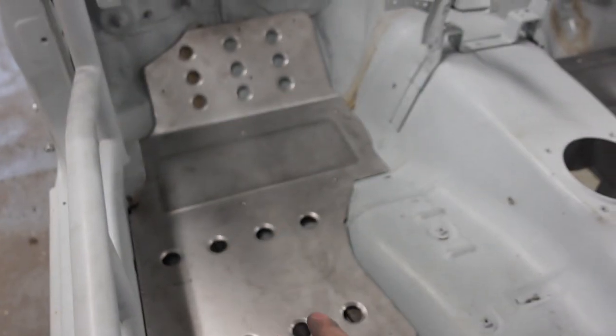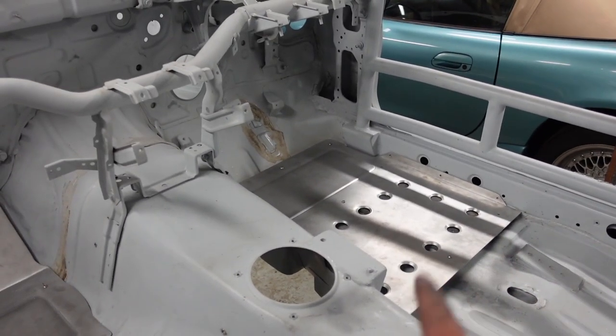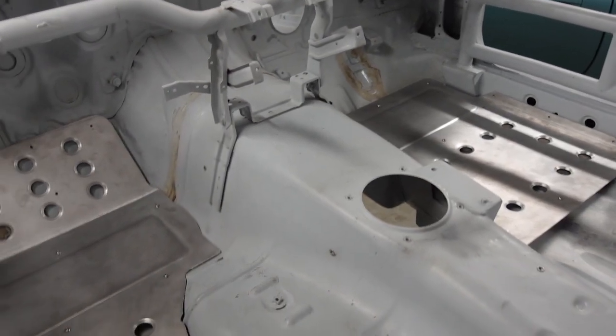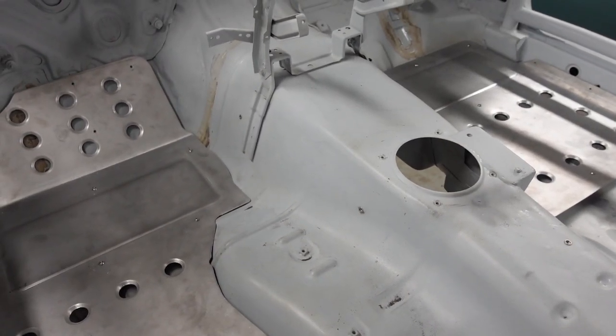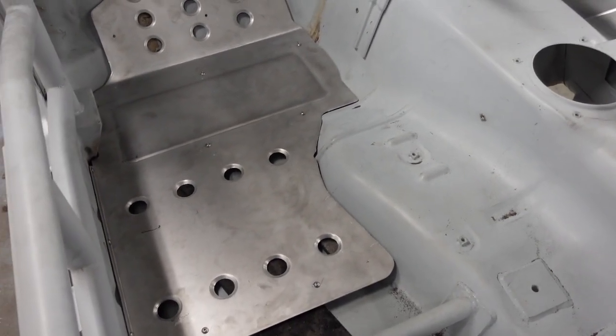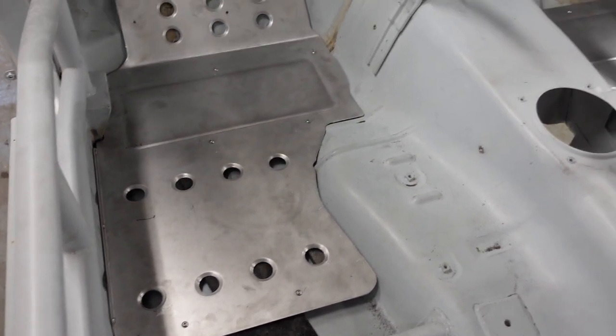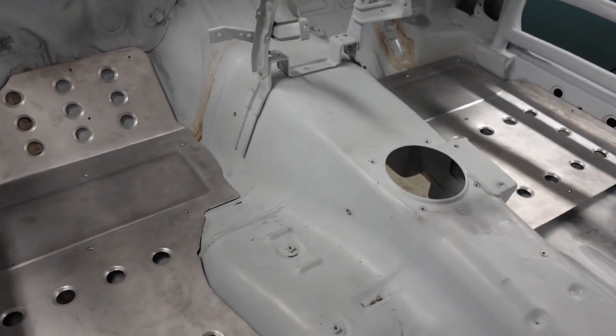What we are going to do with these is get a coating put on them because I'm not going to keep them just raw aluminium. I will send these off and when they get back we will do a fully finished reveal of these to see how they look.